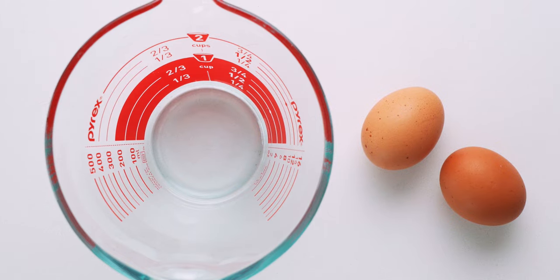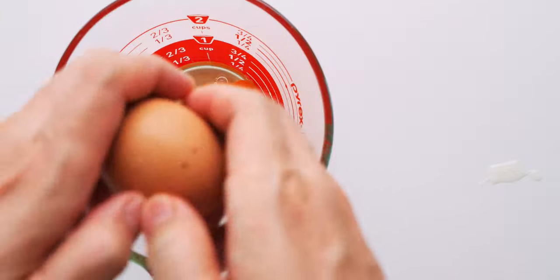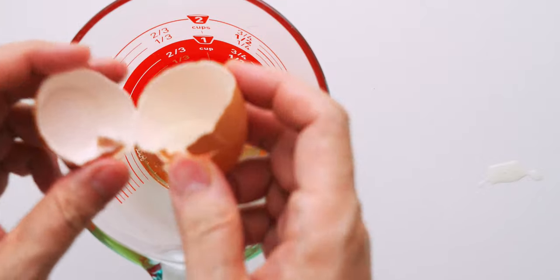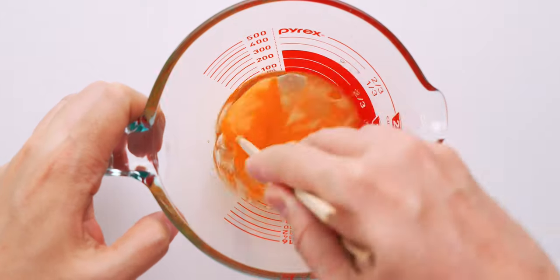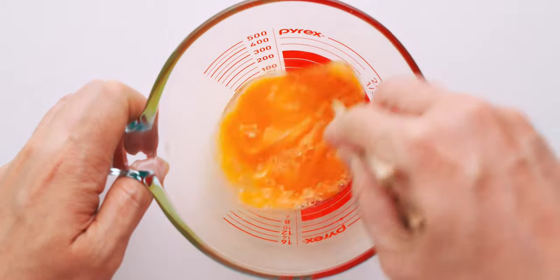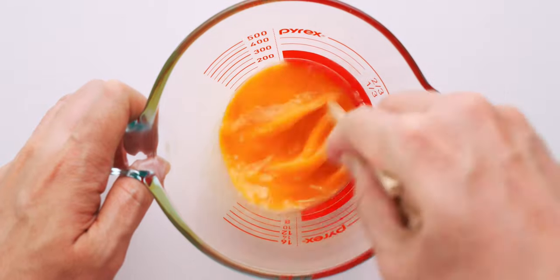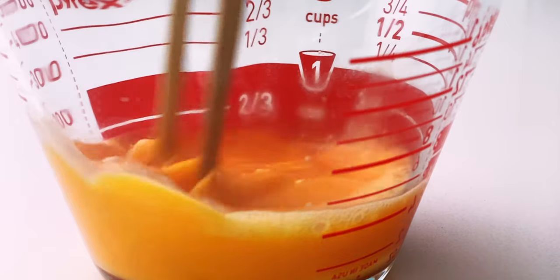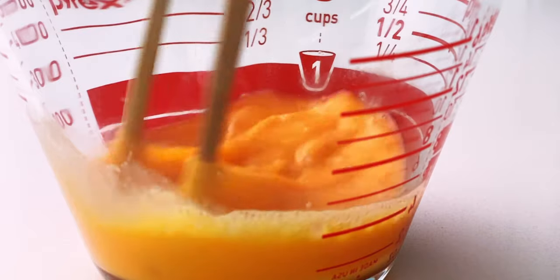Let's start off by measuring out our eggs. You want a 3-to-1 ratio of dashi to eggs, so this recipe is super easy to scale. My goal is to get about half a cup of eggs — two large eggs should do it. Beat the eggs until they're uniform in color, but you want to do this without creating many air bubbles, which can ruin the texture of the custard. In my experience, a side-to-side motion, as opposed to a circular whipping motion, integrates the least amount of air.